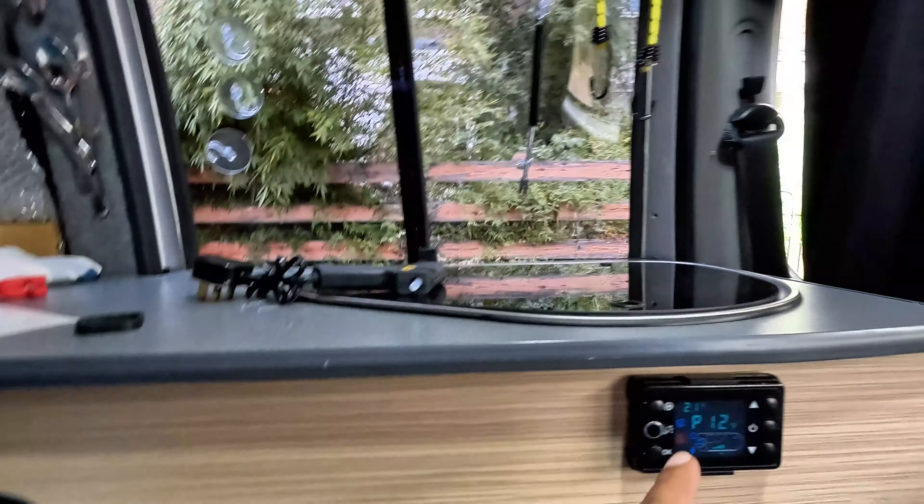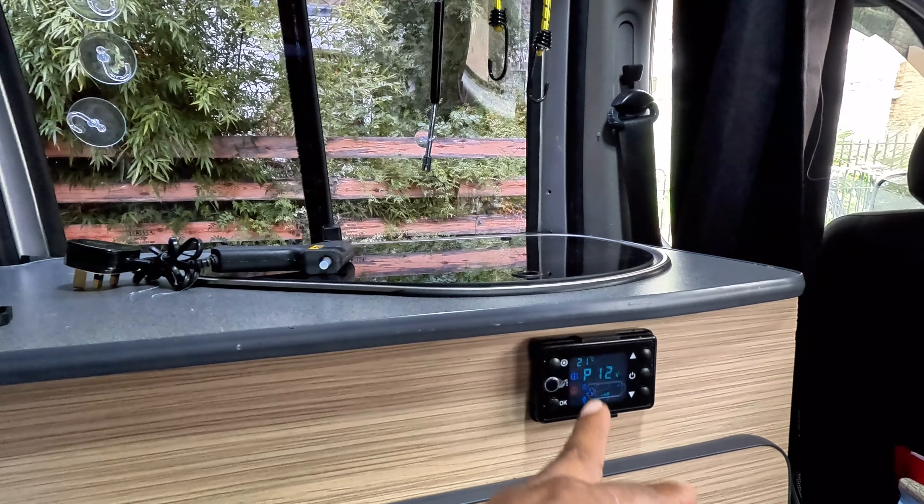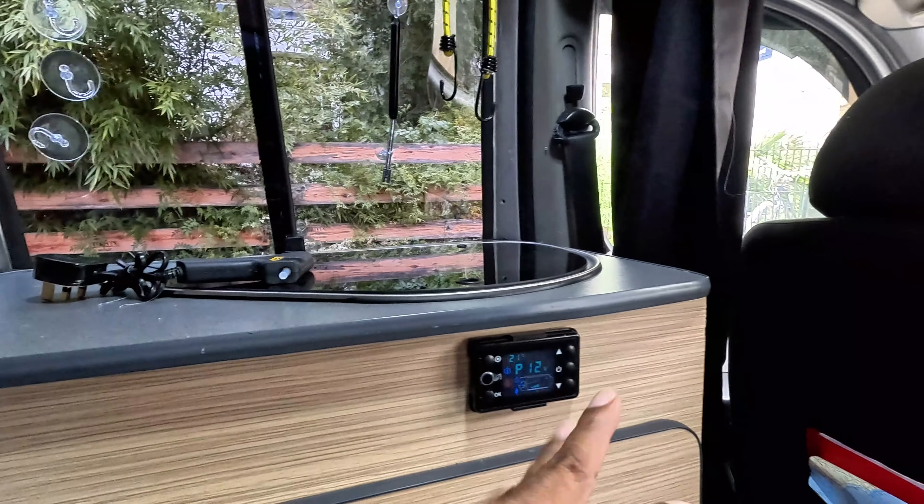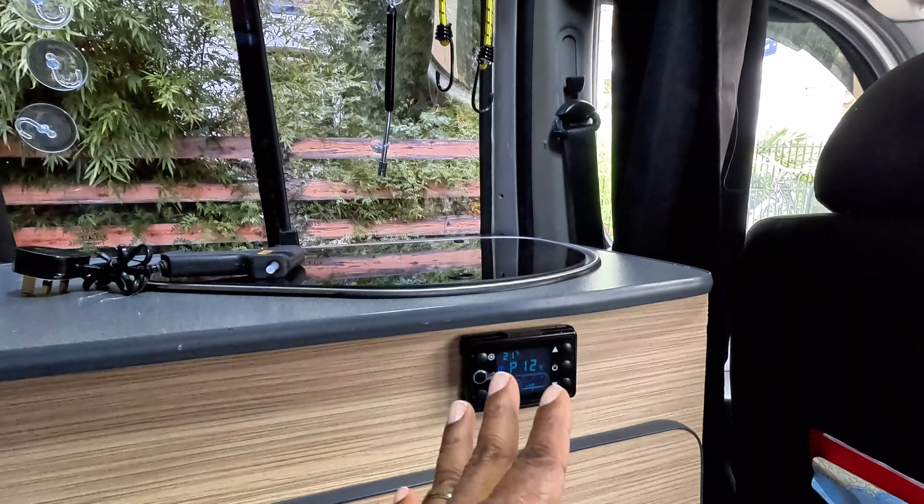Now I can just come in and turn it on. I programmed a remote as well, so when I'm in bed I just use the remote — the little blue one here — just hang it right there. When we go away and are ready to turn it on or off, I don't have to come down here and fool about. I can also set the timer on it for when to turn on and turn off, and it will power up by itself.